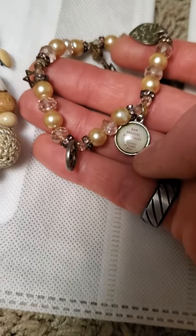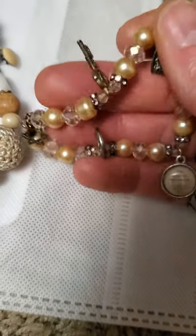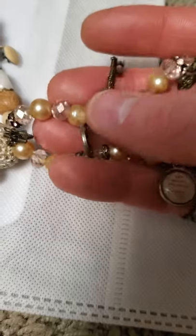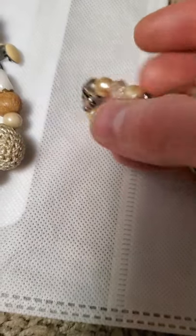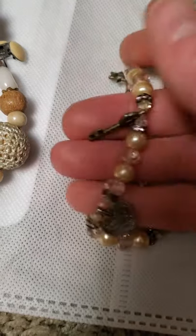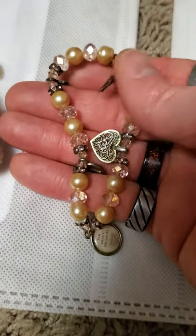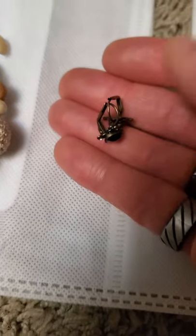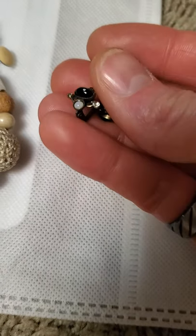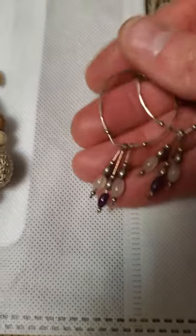We have this one with a variety of charms — there's peace, and then there's the Catholic archangel one, and then we have the Southwestern style heart as well as the key which usually represents 'key to my heart.' And then there is the Jewish star — I'm not sure how all those things meld together into one bracelet, but apparently somebody thought they did. And then there are these little lever back earrings in a Southwestern style.